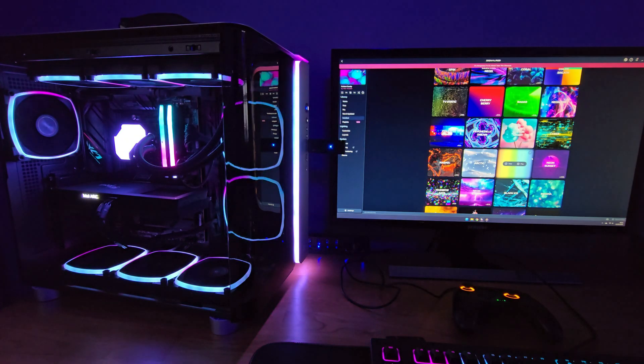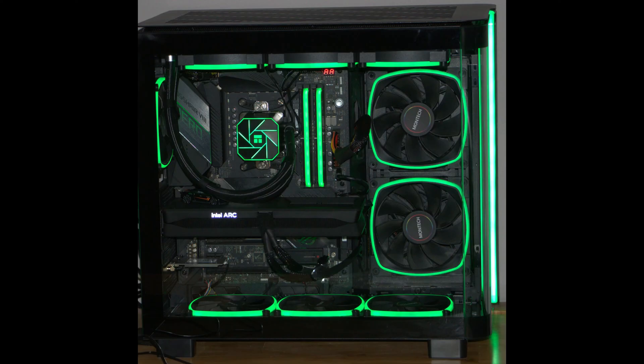To change back to using the light button on the front panel, you just need to press the light button once. But when you want to switch back to motherboard control again, you need to hold the button for three to five seconds again.